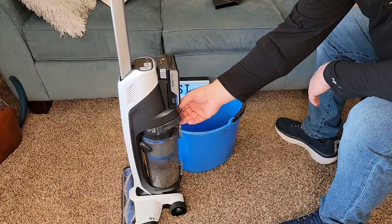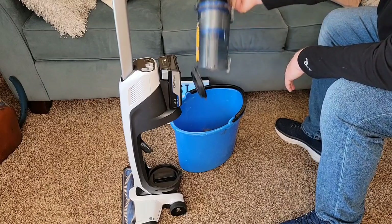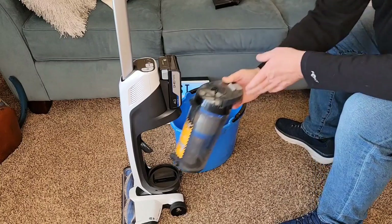Let's simulate emptying this out. You're simply going to press this button, take it over to your trash can and everything comes out. Did a good job — put it back.